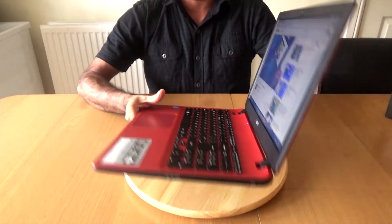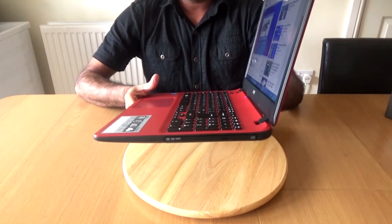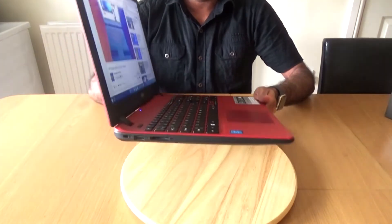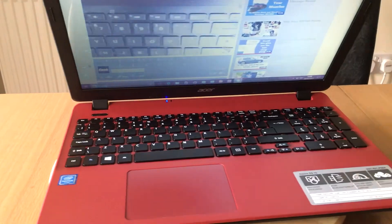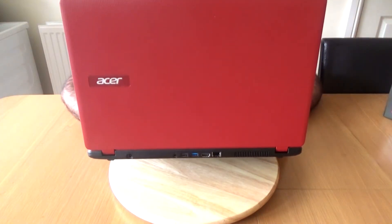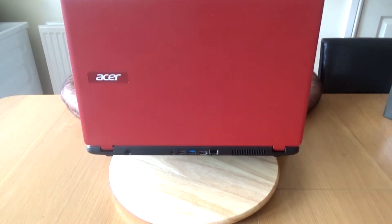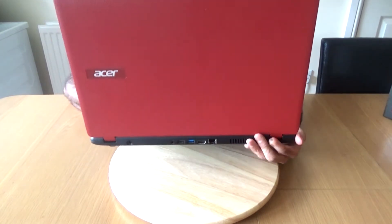Let's talk about the ports. On one side it's got the DVD drive; on the other side it has a USB 2.0, a Kingston lock, and an SD card reader. At the back it's got your charging port, headphone jack, USB 3.0, an HDMI port, an ethernet port, and the speakers are at the back as well.